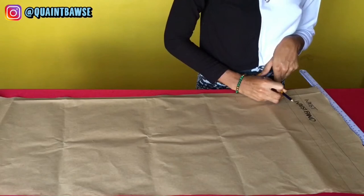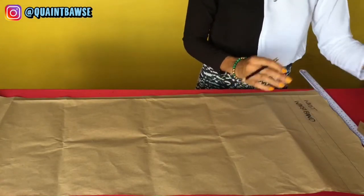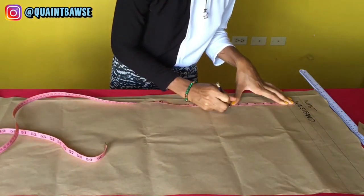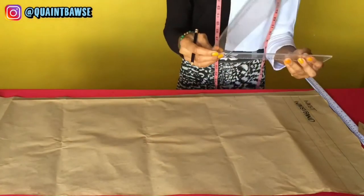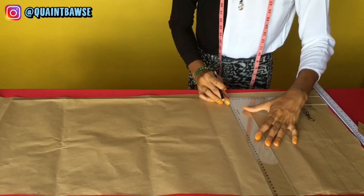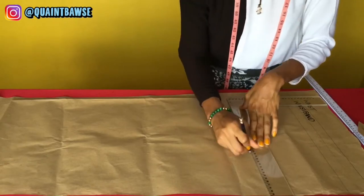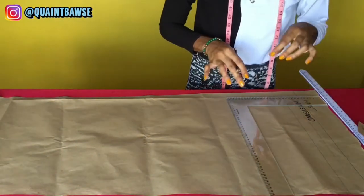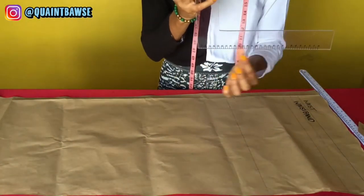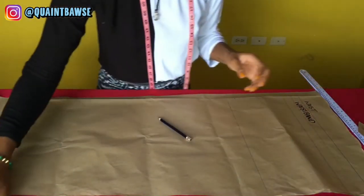My waist to hip measurement was 8 inches, so I measure from the waistline down 8 inches to where the hip falls. Take the L square, make sure it's in line with the vertical line and the mark you just made, then square out from that line. The L square helps create straight right-angle lines so we know the pattern is accurate. This line becomes the hip line.